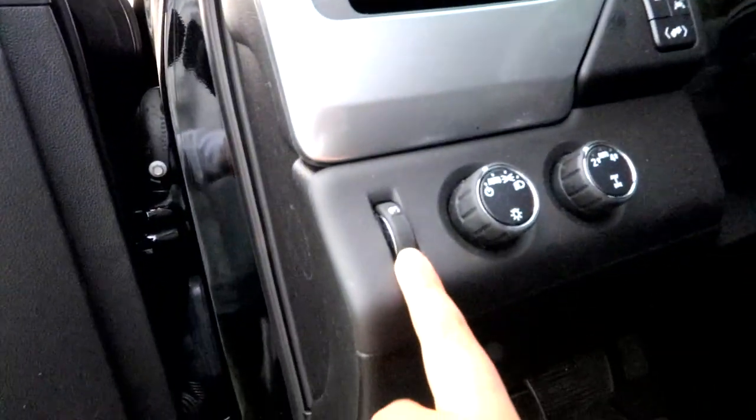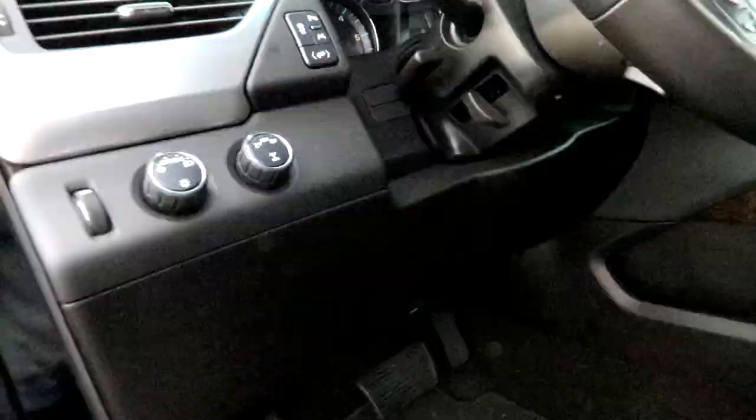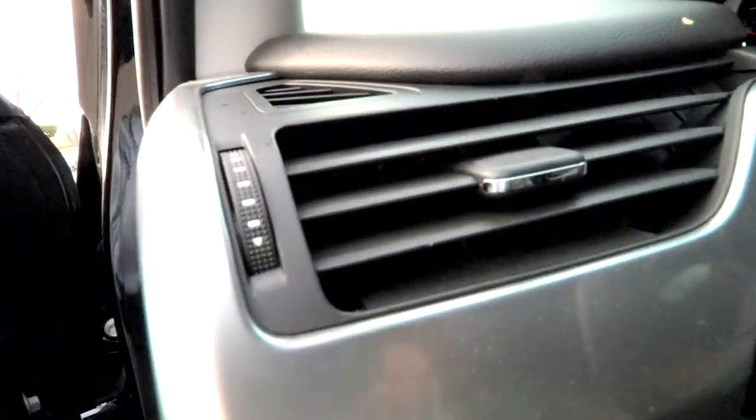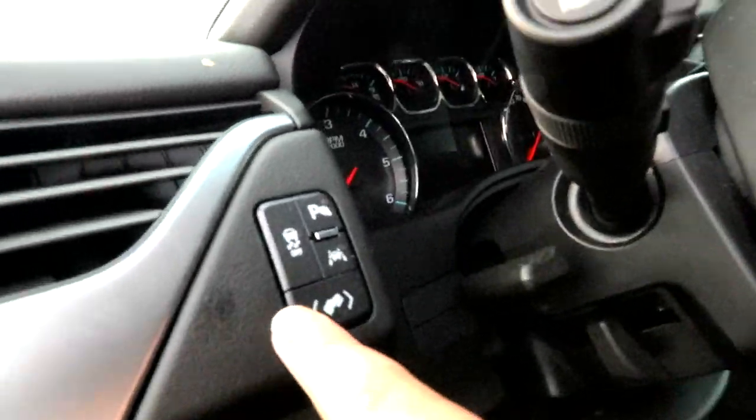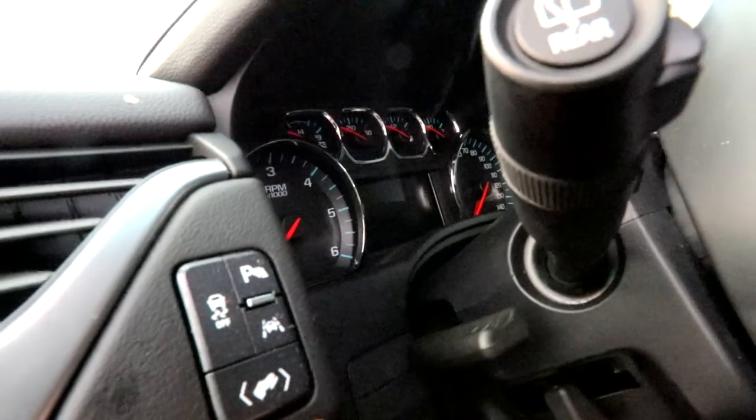We have the hood release there. As we come up here, this is the lighting for the dash, which is on high now. The lights, and it can change from two-wheel drive to four-wheel drive. Also, we have this air ventilation, and we have these traction control, lane assist, parking assist, and I think that's the cruise control button.